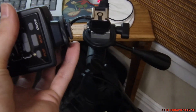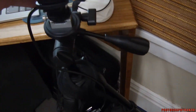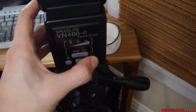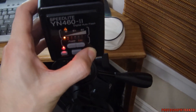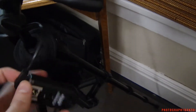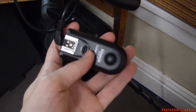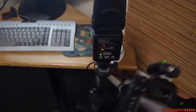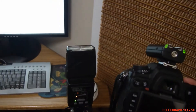Then the flash itself — of course it has a clamp on there so it will securely attach to the connector here with the PC-Sync cord. I'm gonna turn this on and also turn on the trigger. I have a camera here with the same trigger, set to manual focus. Pretty simple — takes a shot. That's it.